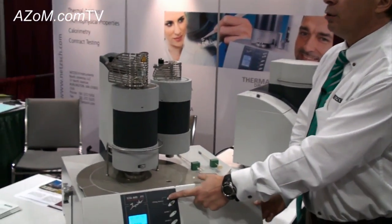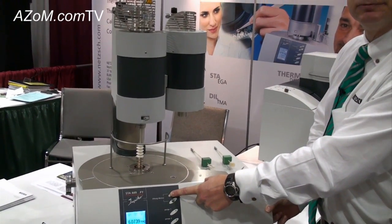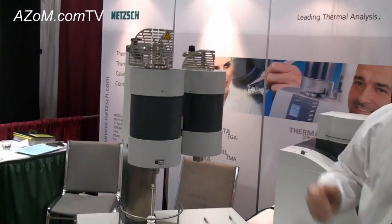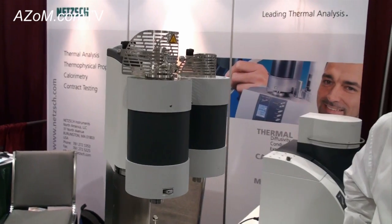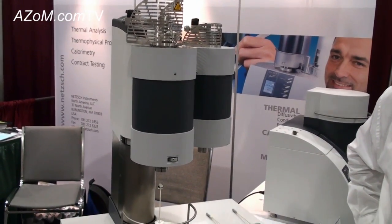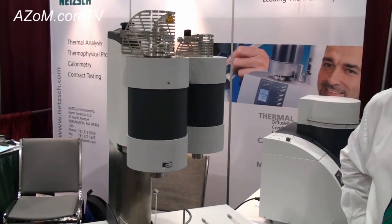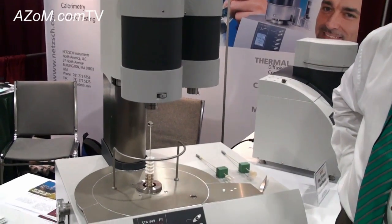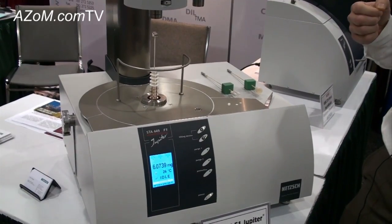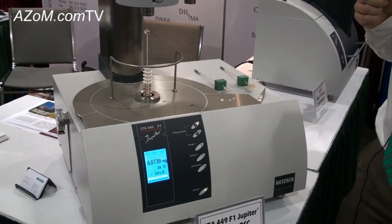We can operate over a wide range of temperatures depending on the furnace we use. The standard furnace is this silicon carbide furnace, which runs from room temperature up to 1,550 degrees Celsius. We have other furnaces that can go up to 2,000 or even 2,400 degrees C, and on the low-temperature range we can go down to minus 150 degrees C up to 1,000 degrees C, allowing DSC and TGA measurements in one run from minus 150 up to 1,000 degrees.